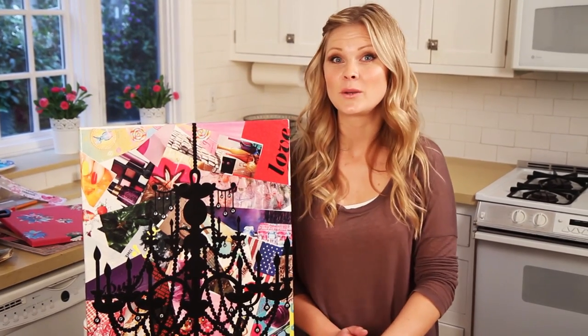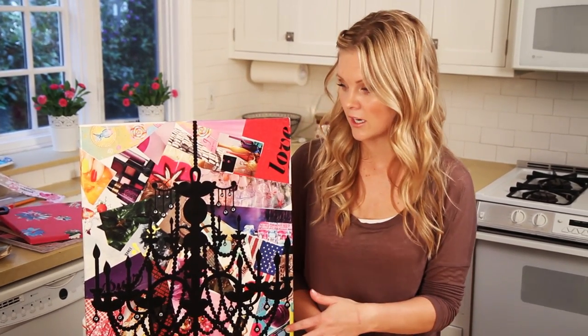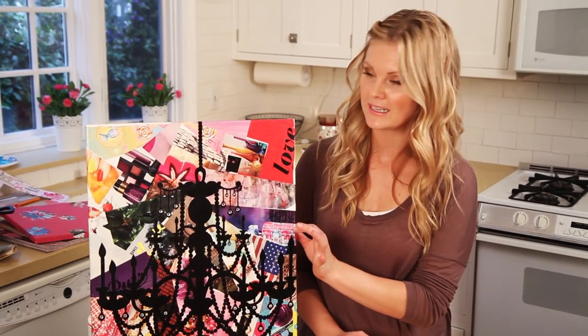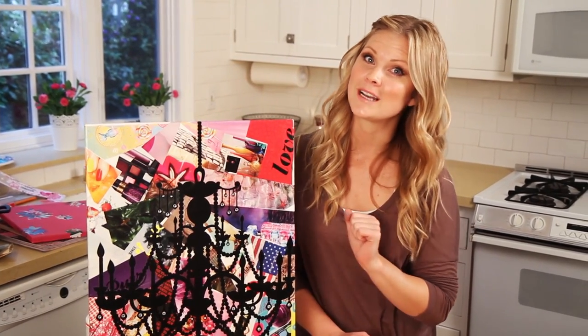Hey everyone! Today we're going to be doing some fun and easy canvas art. I'm not an artist, I can't paint things very well, but I saw this cute idea and I'm going to show you guys how to do it.